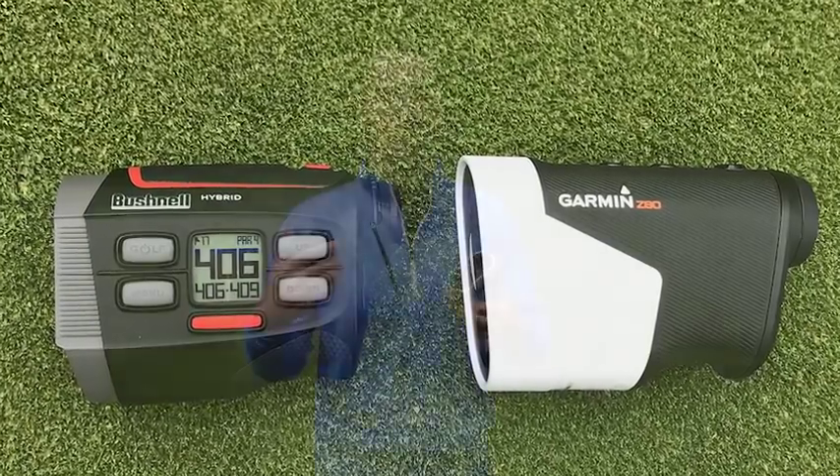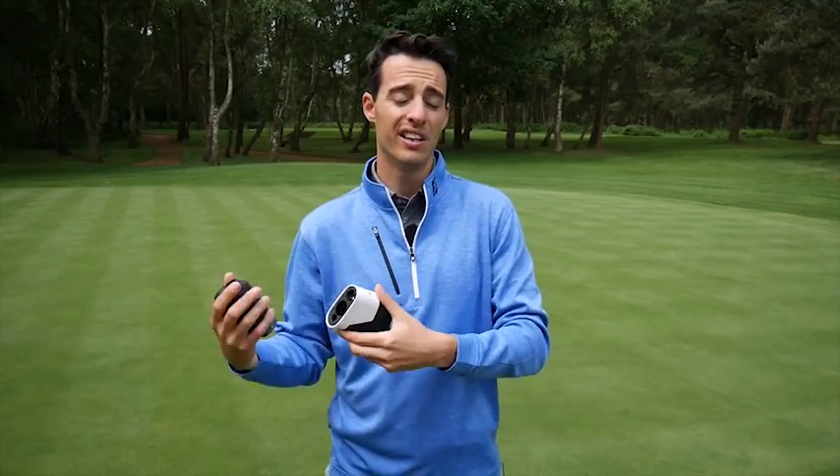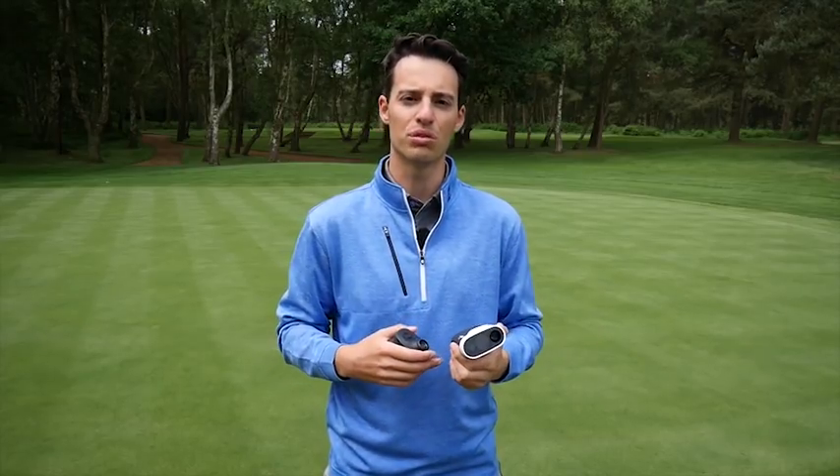Traditionally, golfers have had to make a choice between whether they want the accuracy of a laser rangefinder — and arguably the ease of use as well — compared to the extra information you get with a GPS device, be it a handheld one or one that clips to your bag, giving you front, middle and back distances, and sometimes touchscreens where you can move toggles around.